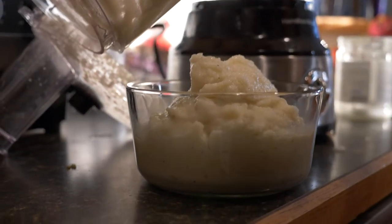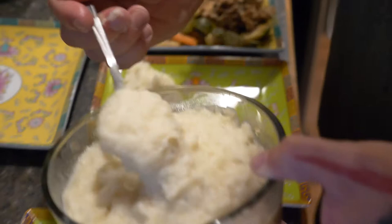If you have a large family and you're wondering how much cauliflower mash to make, just use one large cauliflower head per two people as your guide.